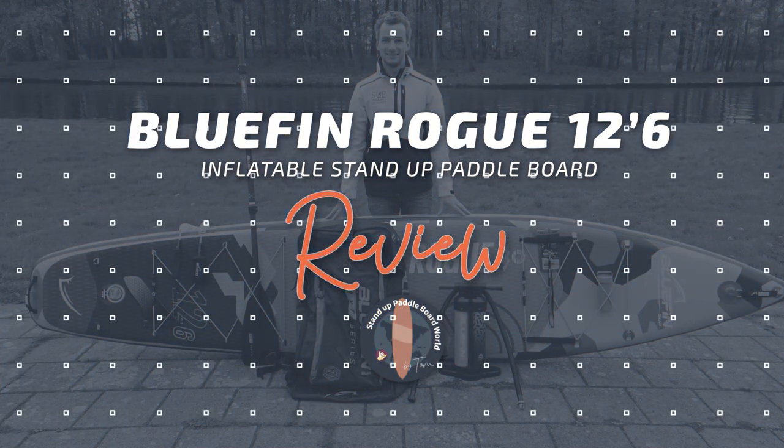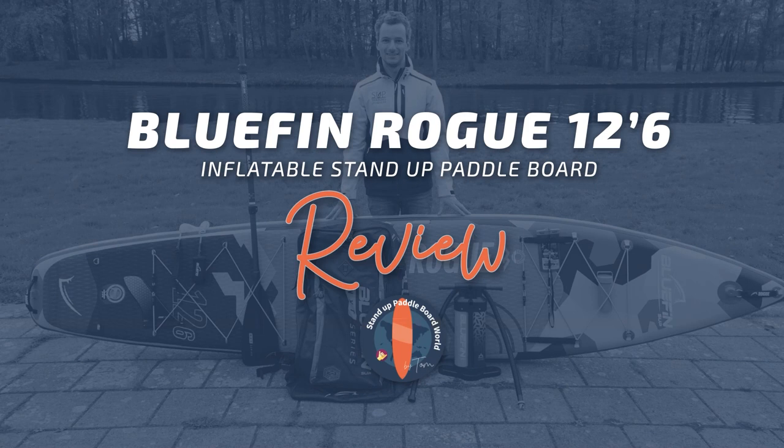Hi, my name is Tom from Standard Paddlewood World and today I will be reviewing the Bluefin Rogue 12-6.